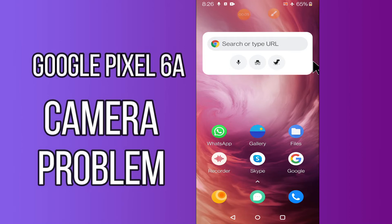Hi everyone, today in this video I'll tell you how you can fix camera problems in your Google Pixel 6A. If you're having any issue like your camera is not working, I'll tell you a few tips and tricks that you can use to fix it. If you are new to my channel, don't forget to subscribe and press the bell icon. Watch the complete video and learn how you can do it.